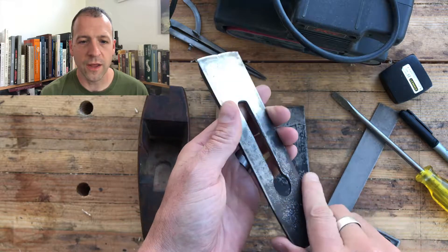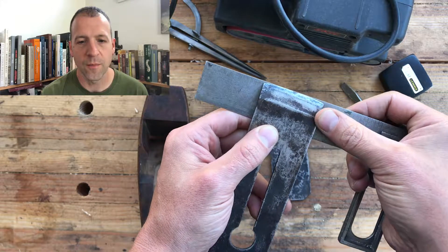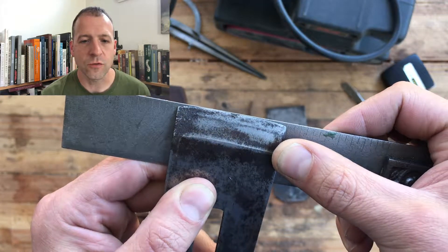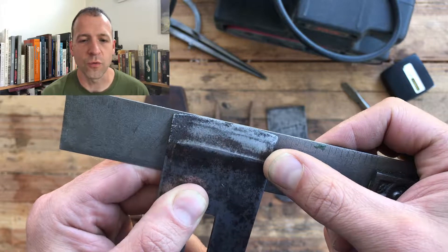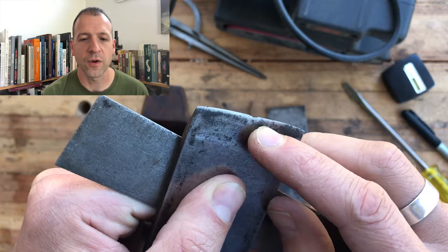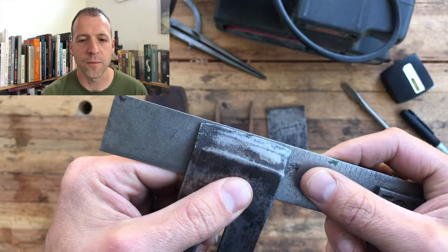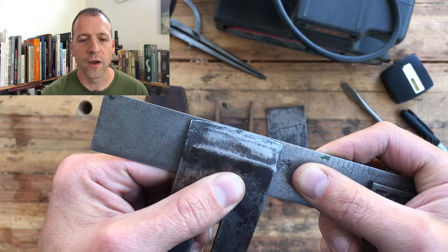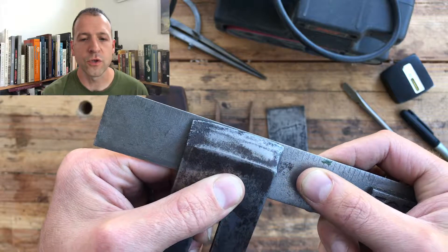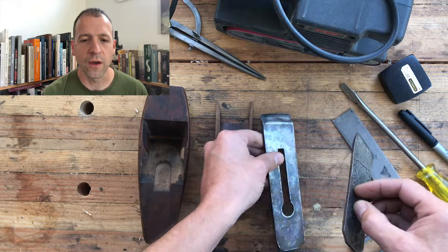You'll notice it already has a pretty pronounced camber, which you normally see for a smoothing plane, but we're going to increase that dramatically. Since you're taking out so much material using a scrub plane, what you really don't want to do is leave corner marks from your iron that you're going to have to then try to get rid of using a different plane like a jack plane or a smooth plane. By putting a really pronounced camber on there, you ensure it's a sort of gentle groove that you're removing, which you'll be able to erase later on with another plane.